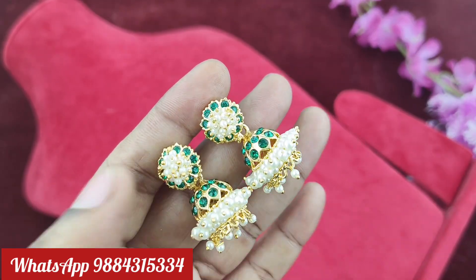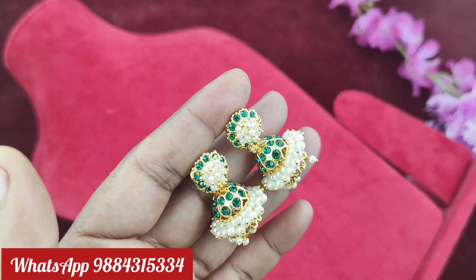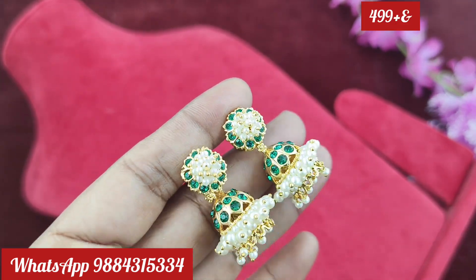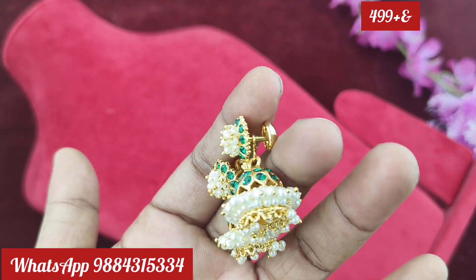Next, there is a different model — there is a drop in the drop. It is a detachable type. It comes in green color and ruby color. There are two colors available, also a maroon ruby variant.